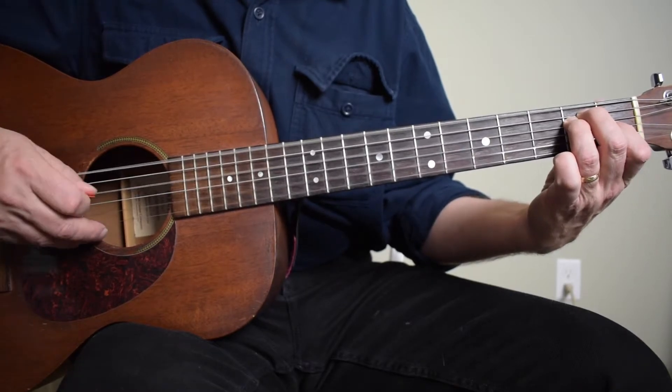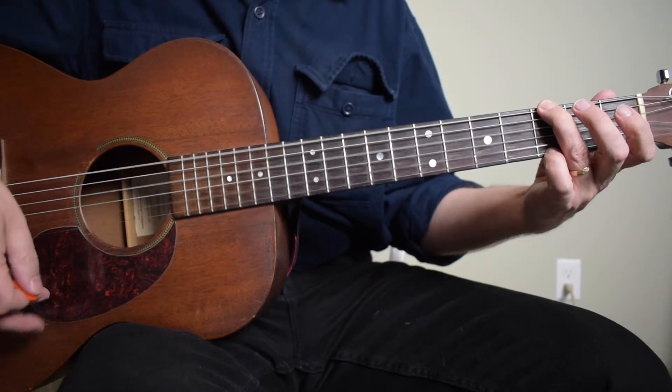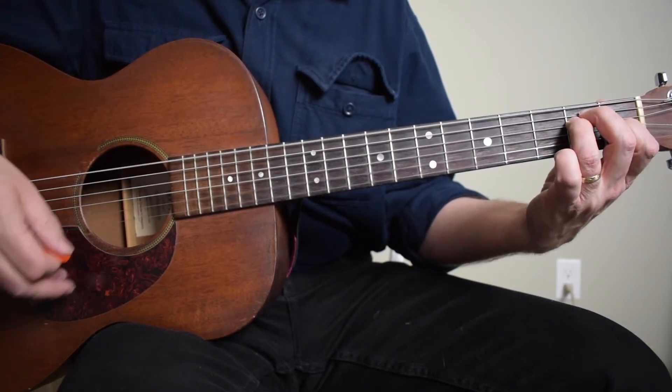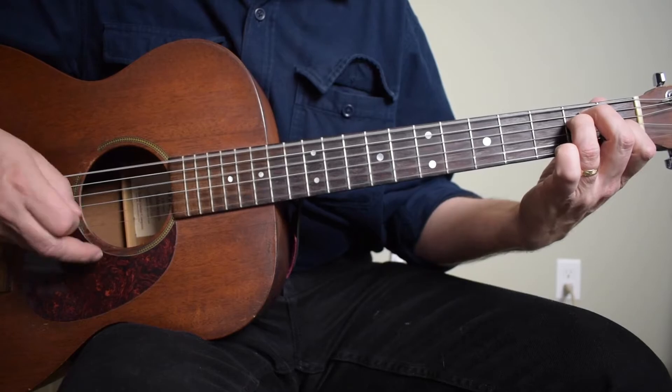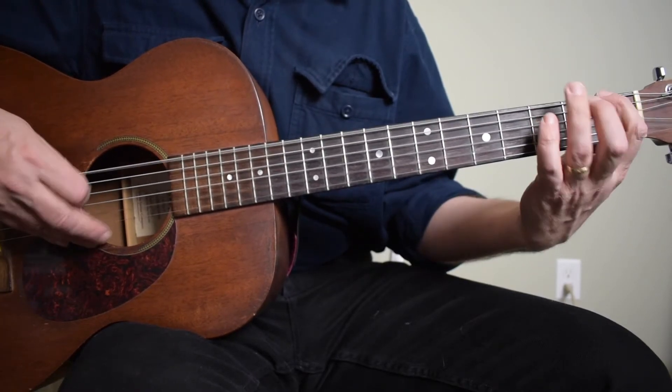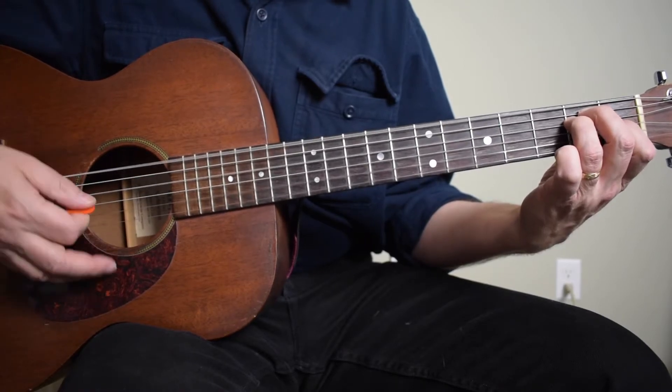One, two, three, four. One, two. You don't ever play it up in this song, just down.